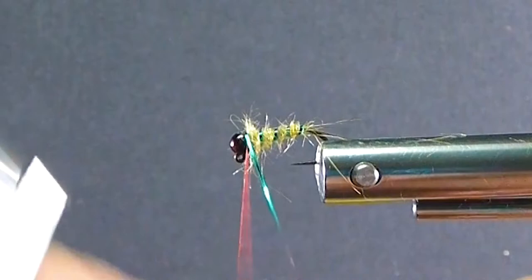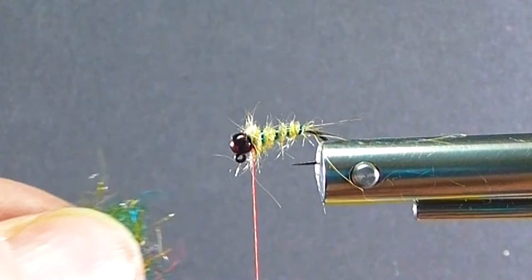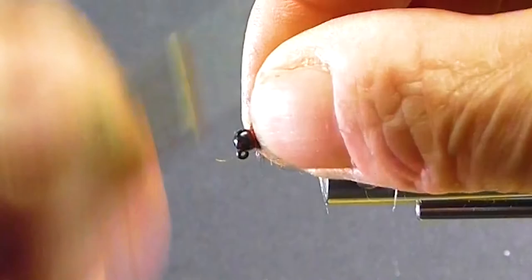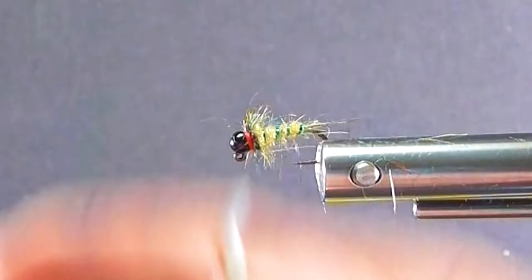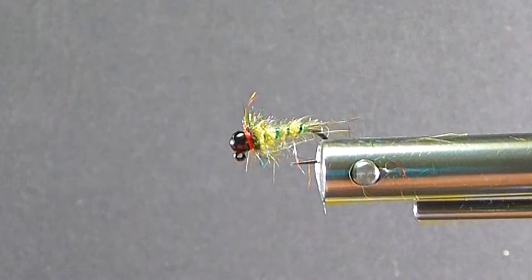I'll take a little half hitch right in here. I'll come in with the shadow dubbing — you'll definitely want to use a dubbing loop on there. Just get a nice little buggy collar, very little. Pull it back out of the way and get my red thread ahead of it — it looks really nice in between. It's just a little bit of a hot spot between that magic brown bead and the thorax. You can brush it out a little bit if you want. It's good to go the way it is, but if you were dubbing by hand and it wasn't quite as buggy as you like, just work it out a little bit.